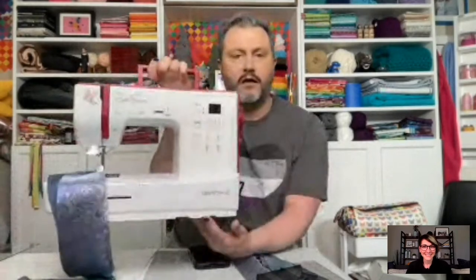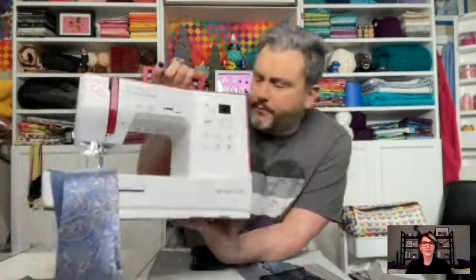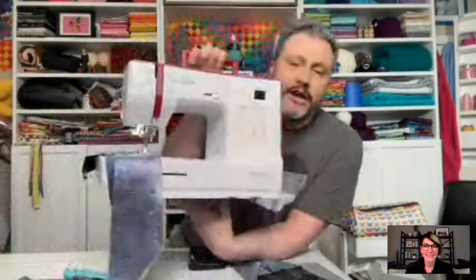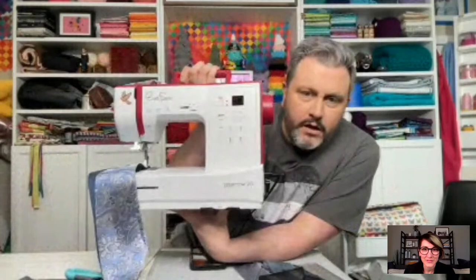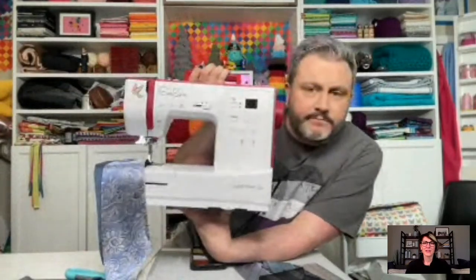I also have a new sewing machine — I haven't named this one yet. I've started doing some work with the company and they're great. I'll probably end up giving it to Helena eventually. If y'all can think of a name, name him — he's a him — let's get some suggestions in while we sew today.